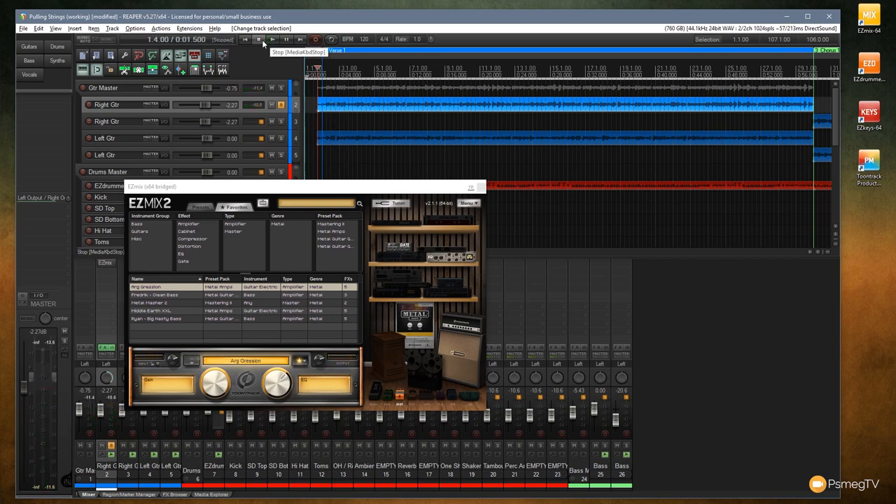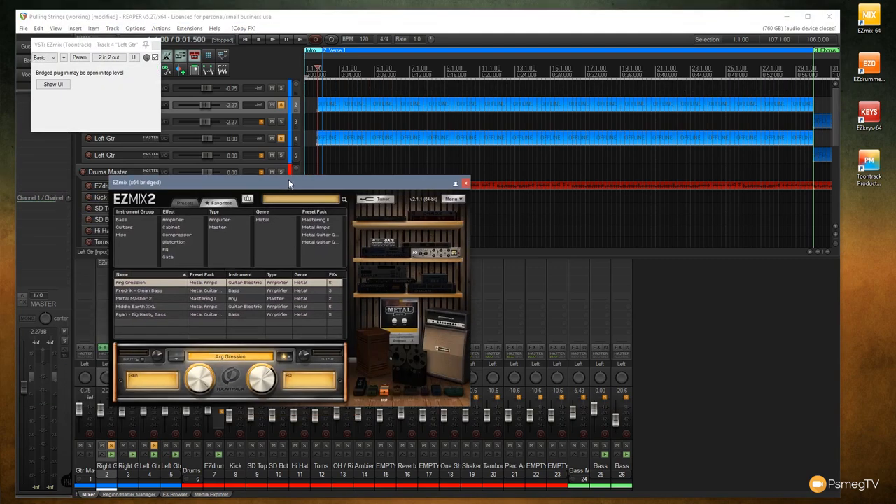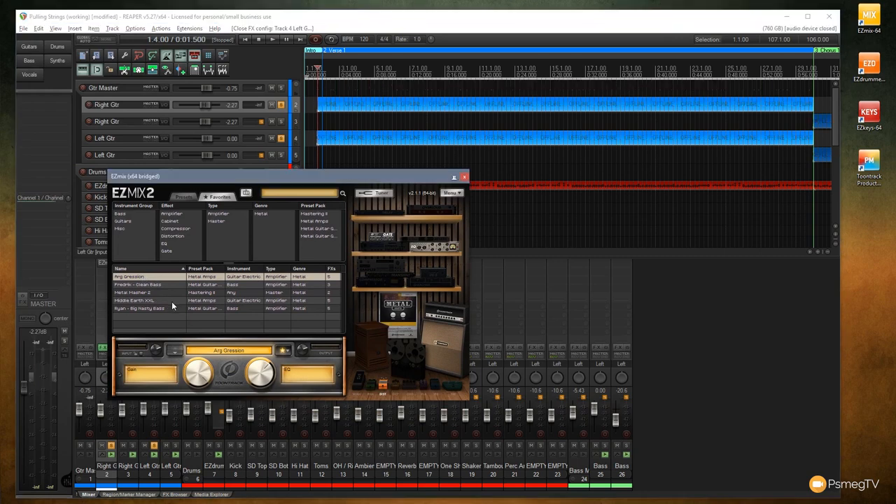Right out of the box it's a pretty good sound. Coming down, you can see we've got controls for the amount of gain, EQ, input, and output levels. EasyMix doesn't give you a huge amount of fine-tuning options, but it does give you a great starting point. For the left guitar, I'm dragging the EasyMix instance over — it'll load the previous sound automatically — but I want Middle Earth XXL on this one instead of Aggression.